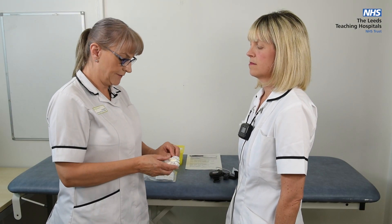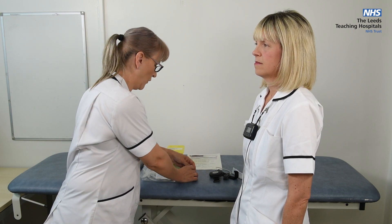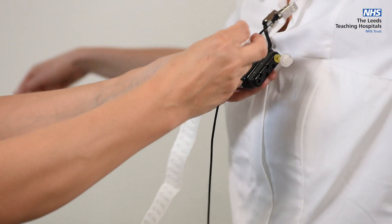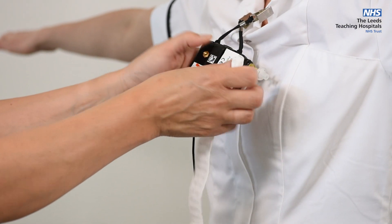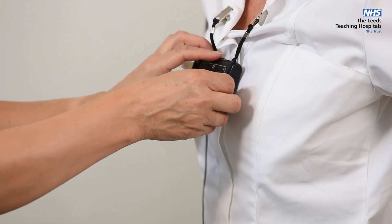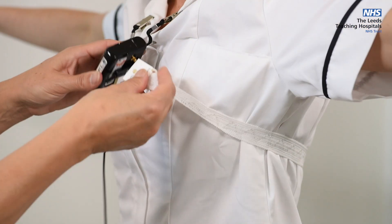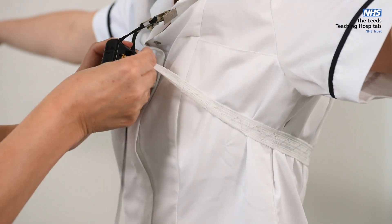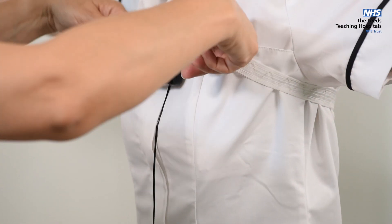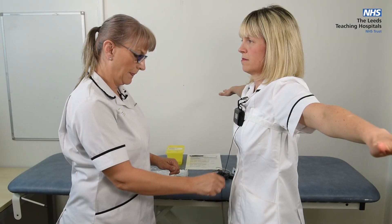Using the two bands, take one and attach to the press stud on the back of the device, then feed the band around under the arm, around the back, under the other arm, and attach onto the other press stud. Ensure that the band is evenly distributed around the body.